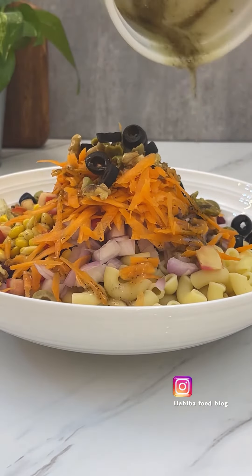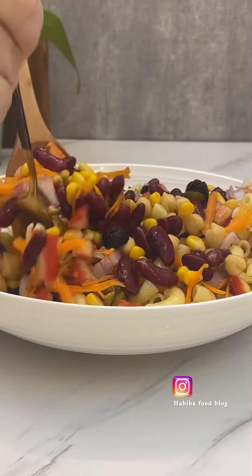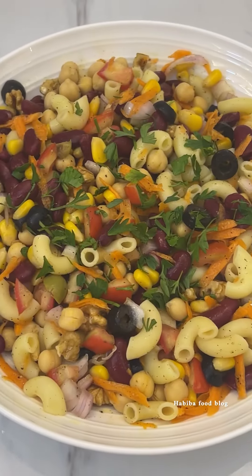If you are going to make this salad, you can make it one day before. The next day, you will add the dressing, mix well, and garnish it. That's it!